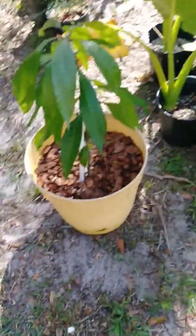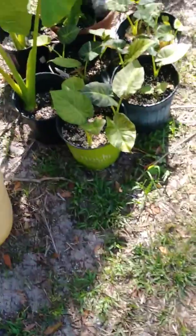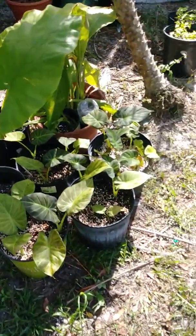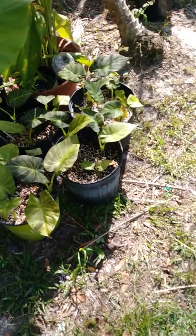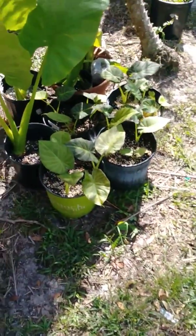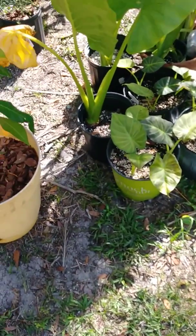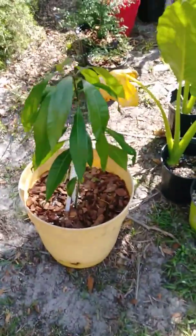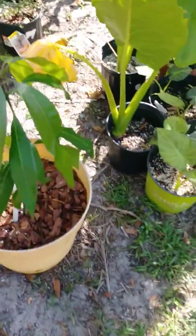Here's just a piece of my alocasias and elephant ears — I multiplied them and got the seeds out of the pot and planted them, but if I took each one out they would double in size extremely fast; I just haven't had the time. And then there's my mango tree from seed.